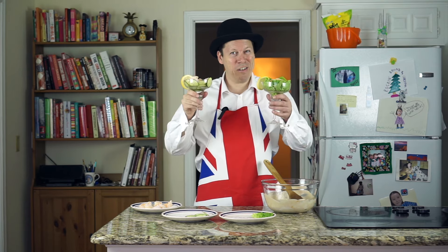Doesn't that look just marvellous? Thanks for watching, everybody. For full details, please visit the gbcooking.com website. Don't forget to subscribe to the YouTube channel and visit the Facebook page. Until next time, cheerio!